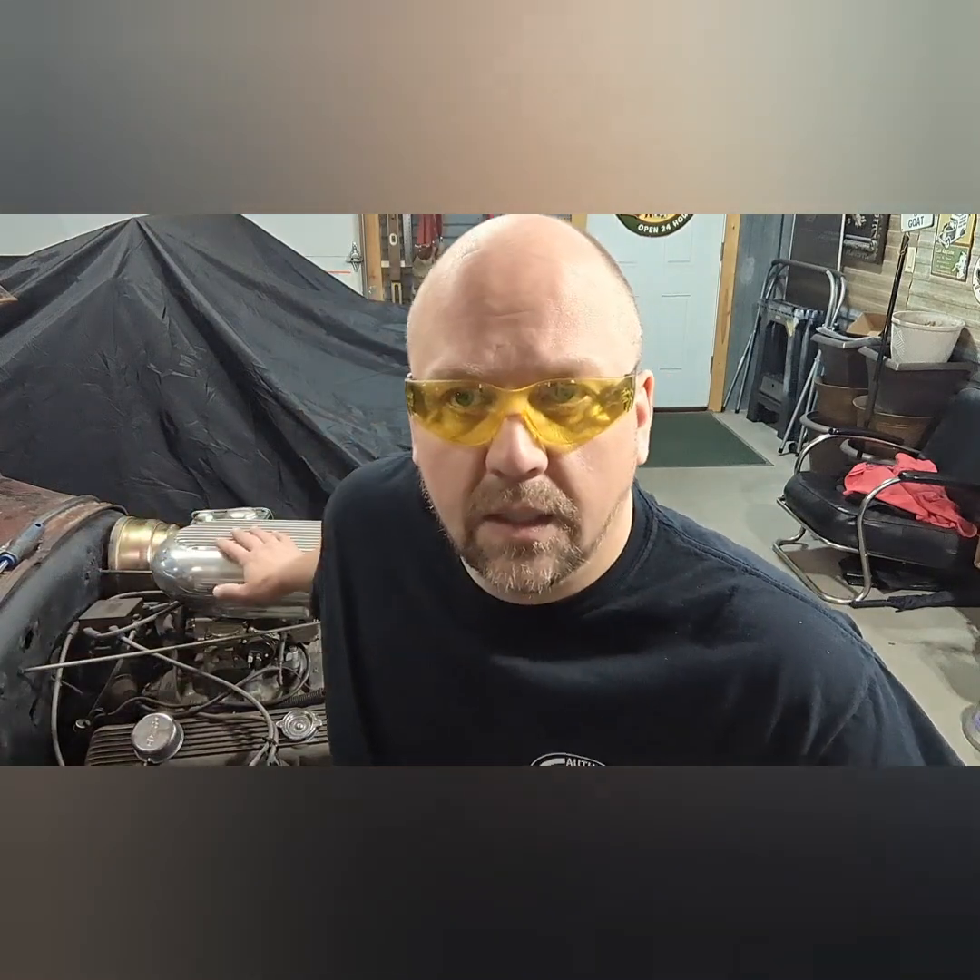Today on Honest Paint and Speed Shop we're going to talk about something serious — the automotive maintenance deficient. This is a serious problem in America. There are 400,000 cars on the road right now that no one's ever checked their oil. They're sad, they're crying, and they're neglected.